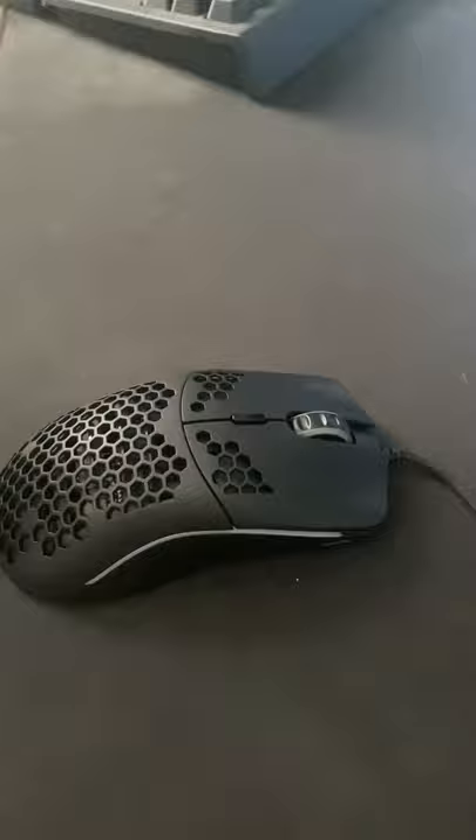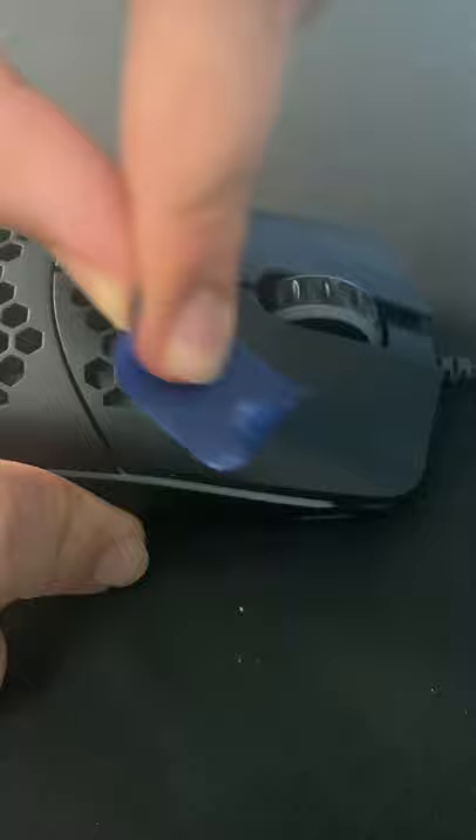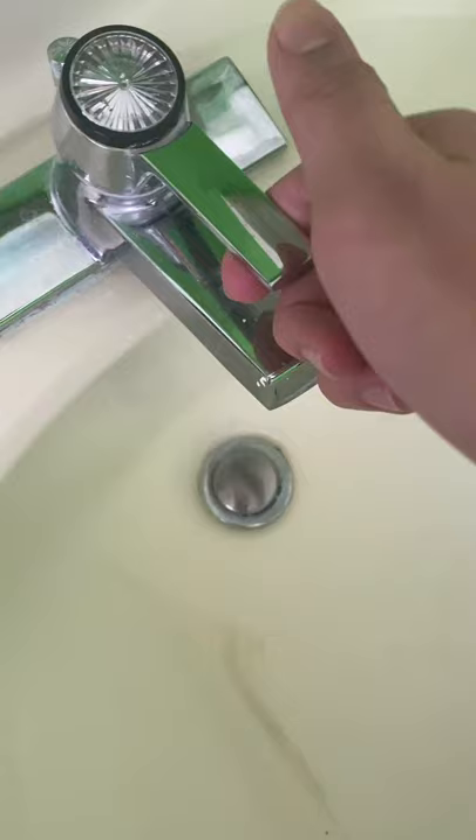Next, get some tape — specifically masking tape, painter's tape, or packaging tape. Rub the adhesive part on whichever mouse button you want to drag click on. Then wet your finger a little bit and you should be able to drag click.